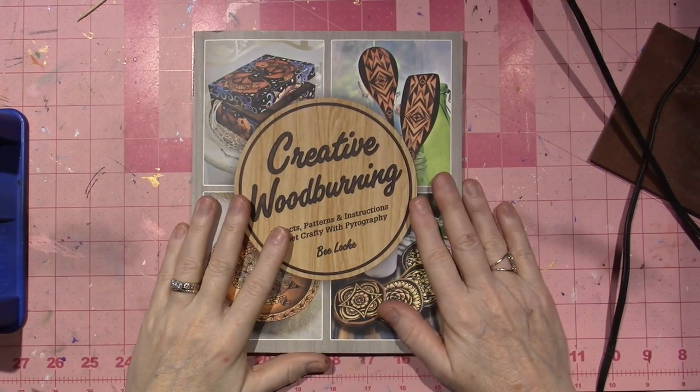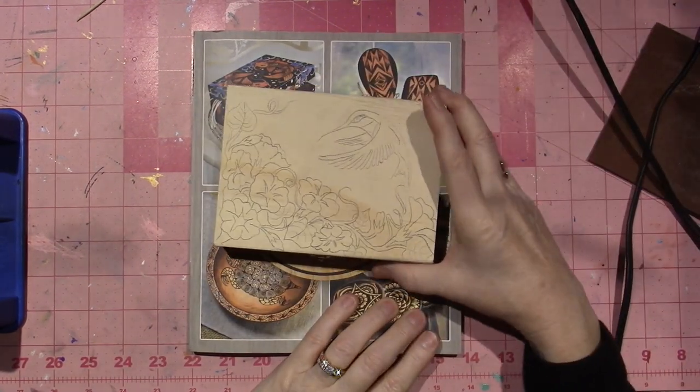Hello, it's Sarah, and today I'm going to be wood burning, you guys. I'm doing another box.